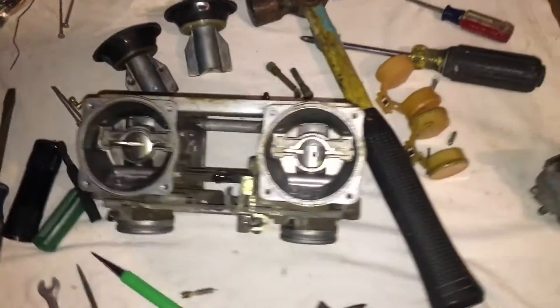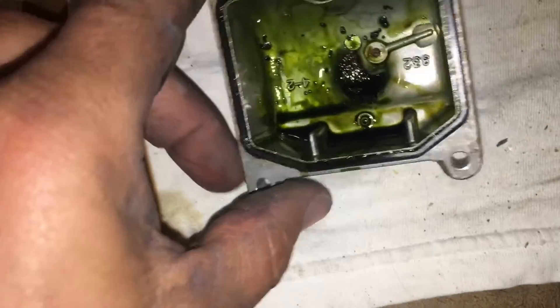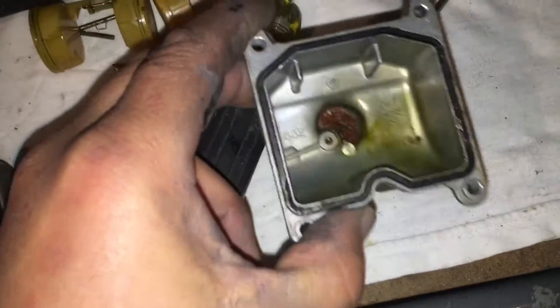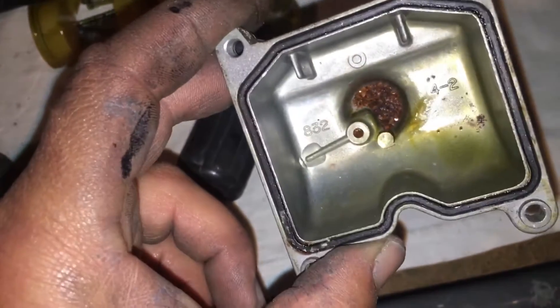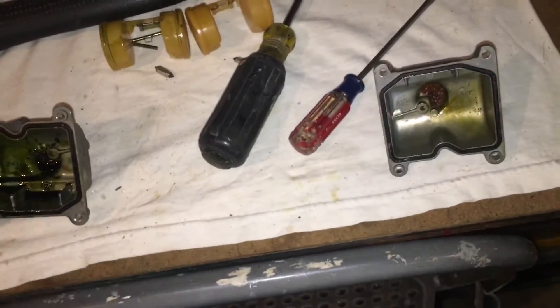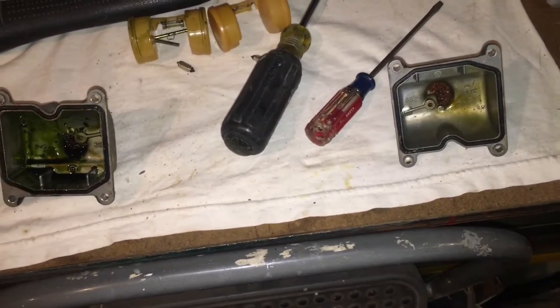I also want to show you the junk in the bottom of the float bowls. I don't even know what this black stuff is, but there's some rust in there — I believe it's coming from the tank. This side was dry but there's still rust in the bottom. That's coming from the tank into the carburetor, and you do not want that in your engine — it's just going to clog up your little jets.